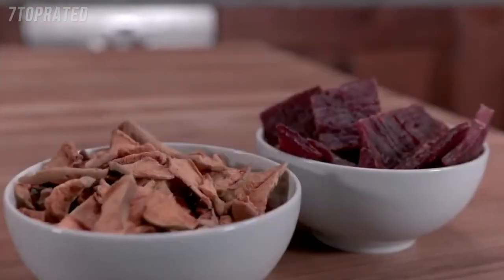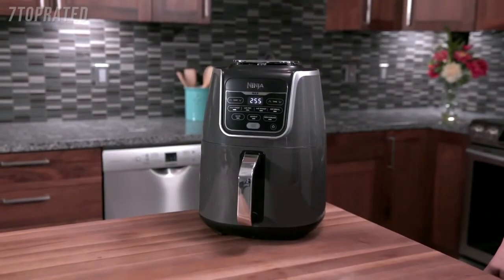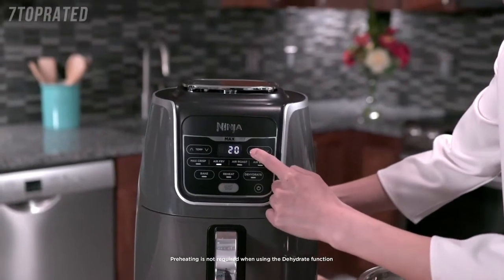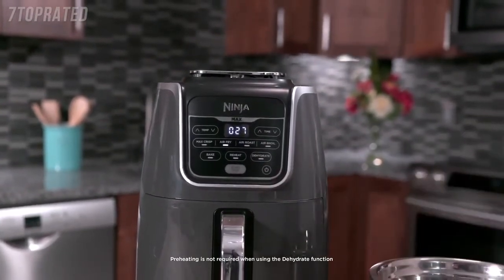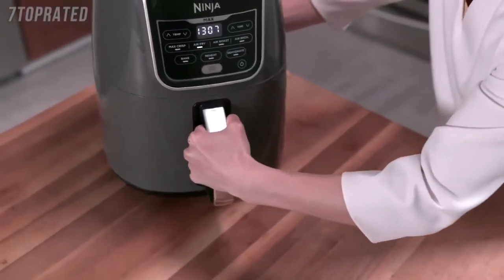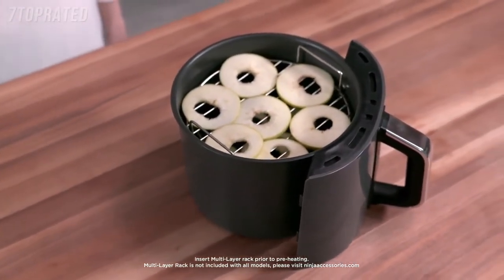The Dehydrate function gently removes moisture from foods to create delicious and healthy homemade snacks. It's recommended you preheat your Ninja Air Fryer Max XL for 3 minutes before placing ingredients in the basket. Once preheated, load ingredients, select your function, and set the desired time and temperature. Cook times are displayed in both hours and minutes and are easily adjustable. Then press Start/Stop to begin cooking. When using Max Crisp, Air Fry, and Air Roast, be sure to shake ingredients throughout cooking for best results. To get food crispier, extend the cook time. To increase dehydrating capacity, you can use the Broil Rack — simply place it on top of the crisper plate to add another layer of ingredients.